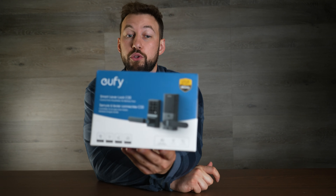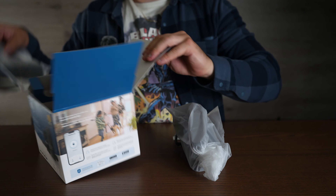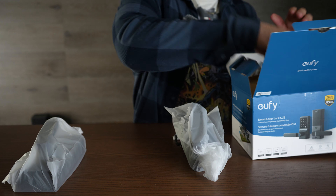My biggest disappointment with this is you won't be able to use their smart deadbolt locks in combination with this. Because of how wide it is, there's no way it will fit together. But let's pull out the pieces and see what they include.